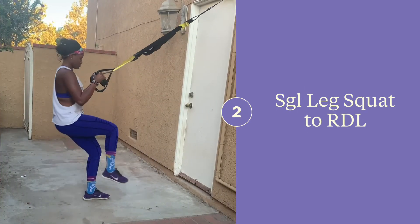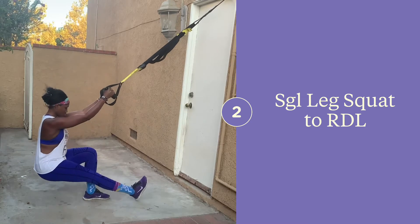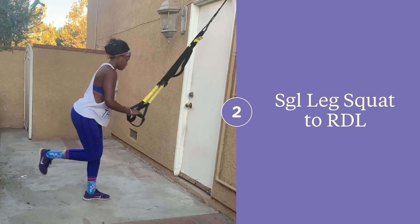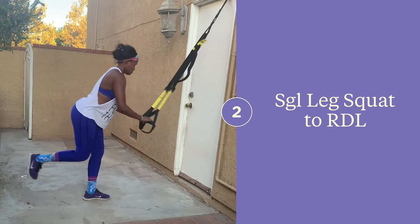Begin facing your anchor point with the straps as high as they go. Then go ahead and perform a pistol squat and transition into a single leg RDL. During your pistol squat, keep the weight in your heels and balance your weight enough so that if you were to let go of the straps, you would not fall down. You also need to keep your core engaged.